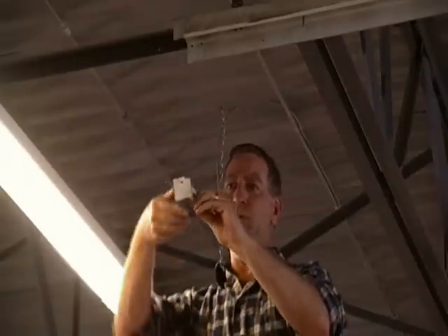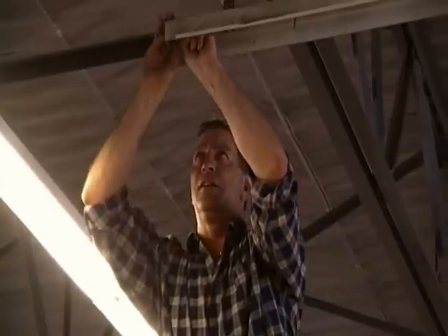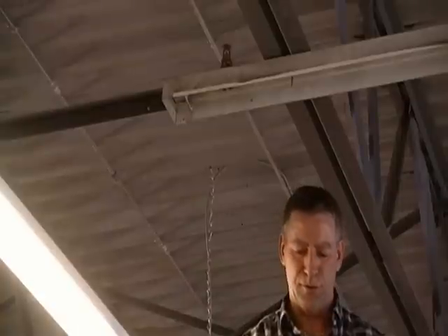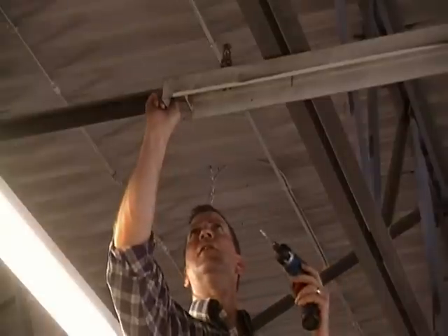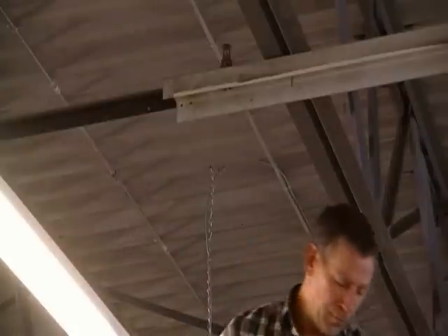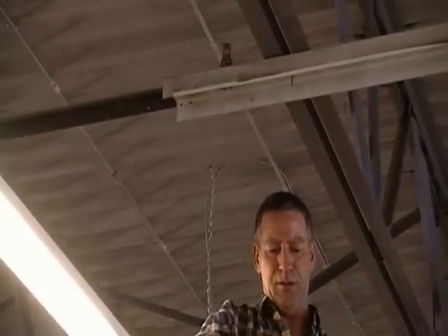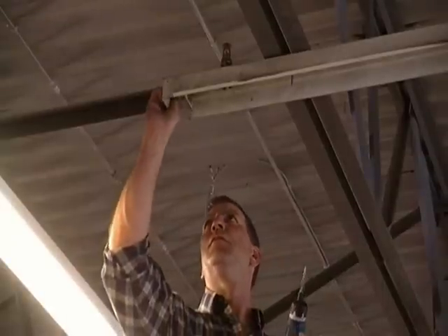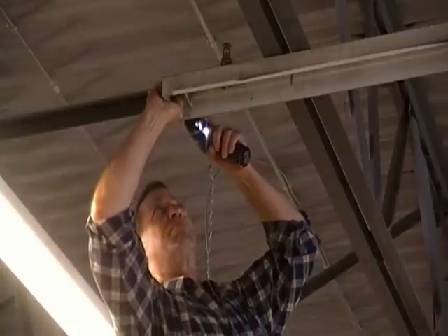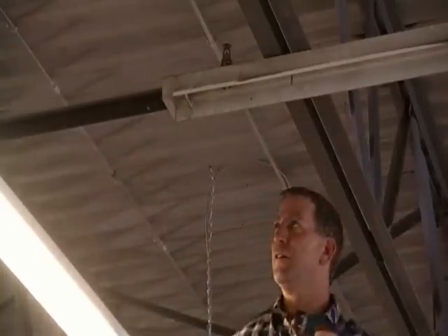The easiest way to handle this is to turn the plate 180 degrees and attach it back into the fixture using self-drilling screws. In your conversion kit you will have some extra screws to attach this particular plate. Being sure it's lined up to the end, simply screw it back into the end of the channel.